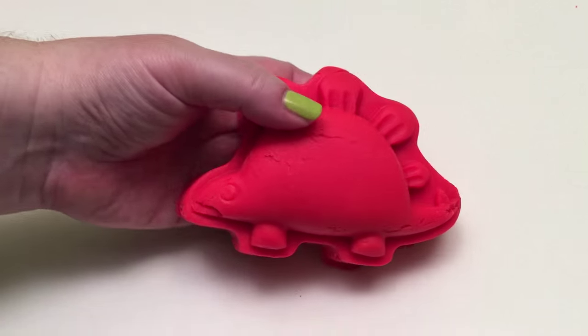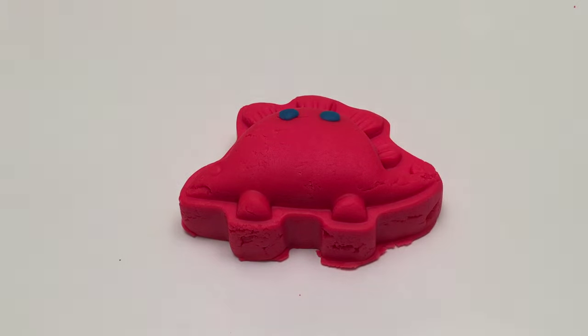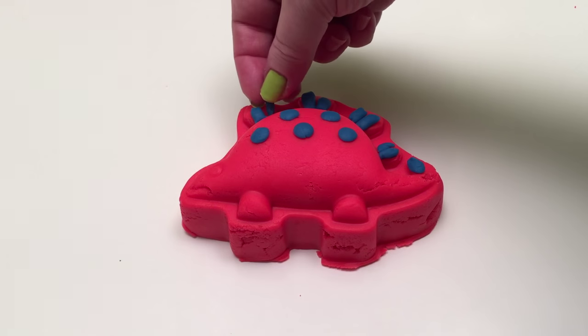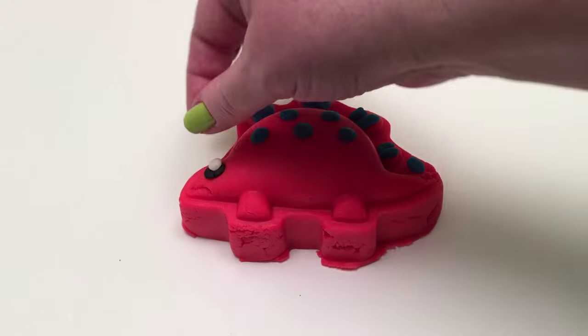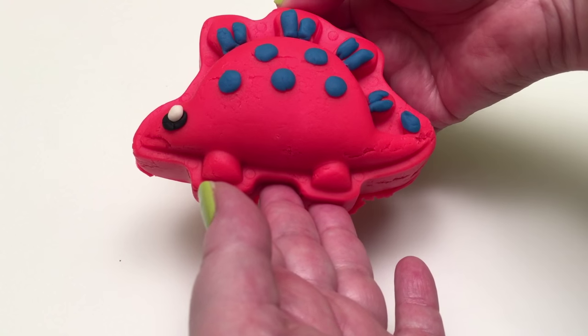Let's decorate it! And there's our Stegosaurus!